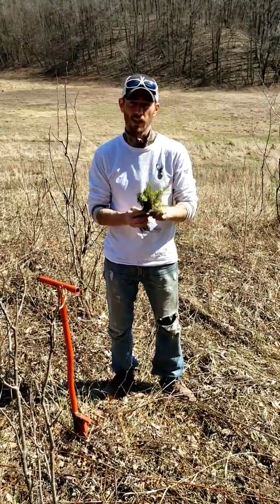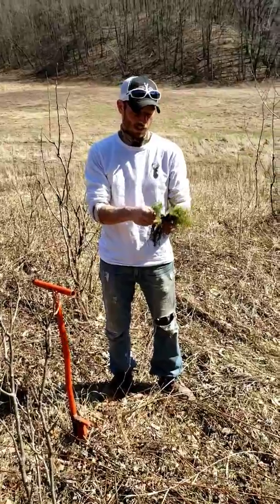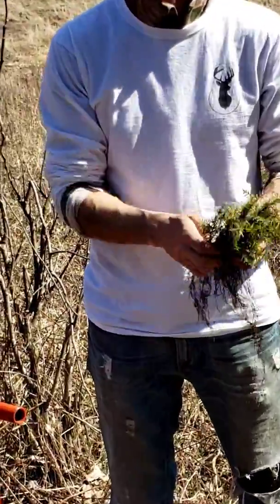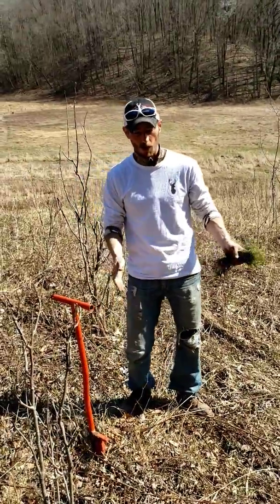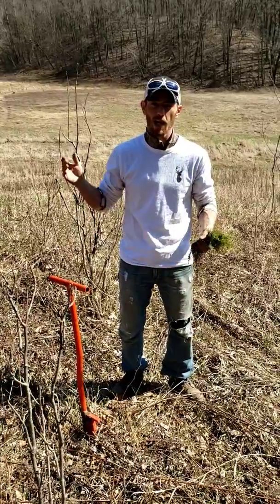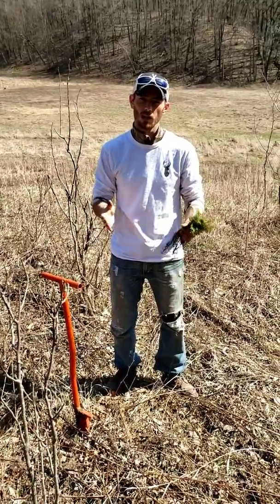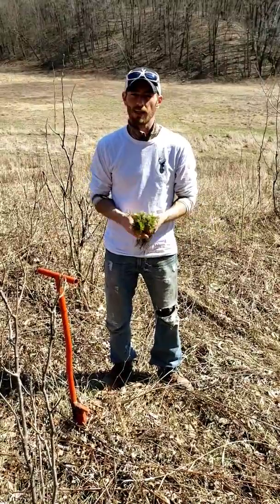Today, we're working with Canadian Hemlocks, and these guys are pretty little as you can see, but we're planting quite a few on this property. We did some preparations in other areas where we're going to have more of a windbreak or a line of trees. In this area, we're just kind of sporadically planting them throughout.